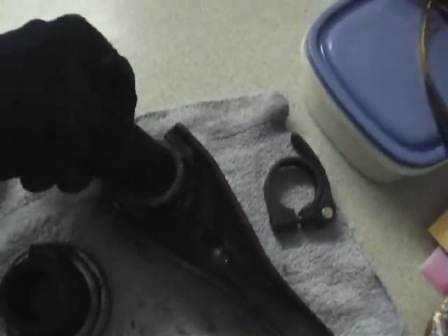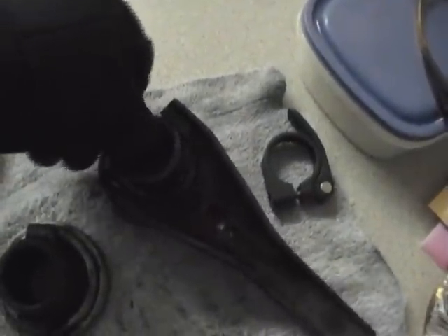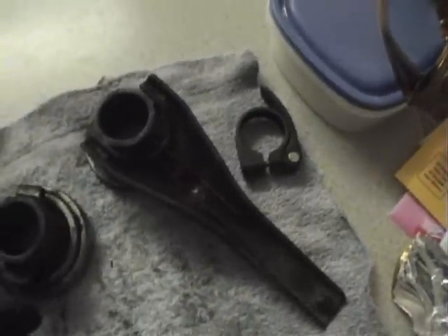Get the same clutch fork on the unworn throwout bearing. Doesn't come off.